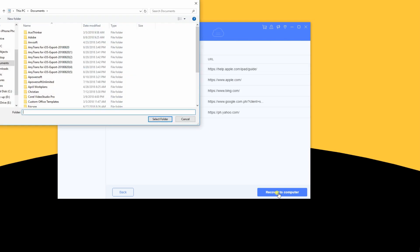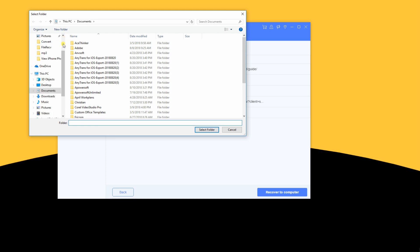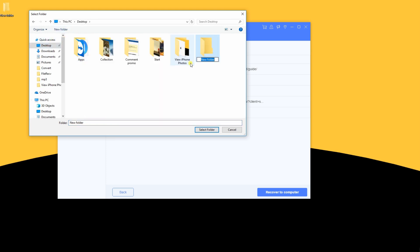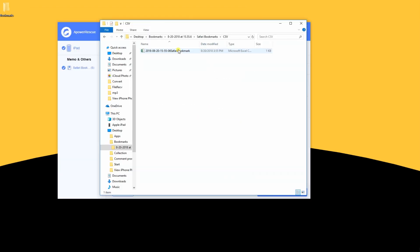Prior to the recovery process, you need to set a location where you want to save the restored bookmarks. Afterwards, you will have an option whether to open the file you restored or proceed by tapping the OK button.